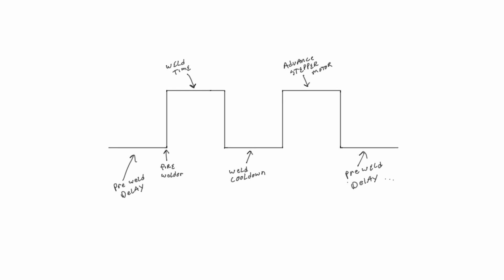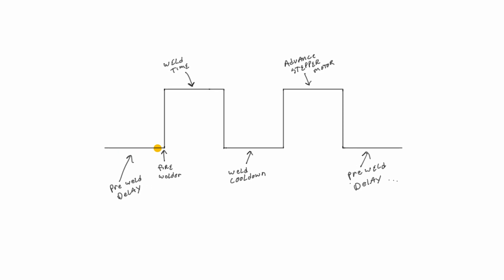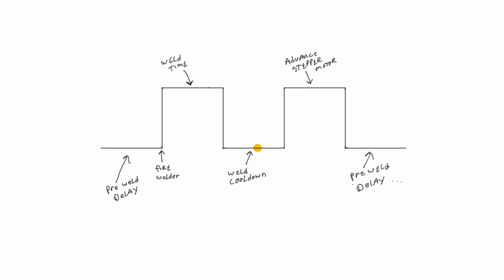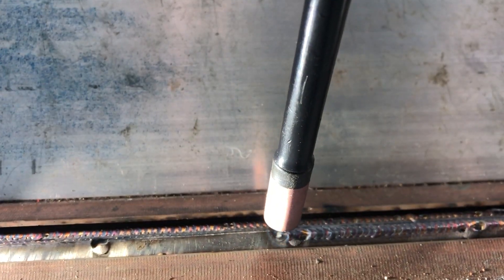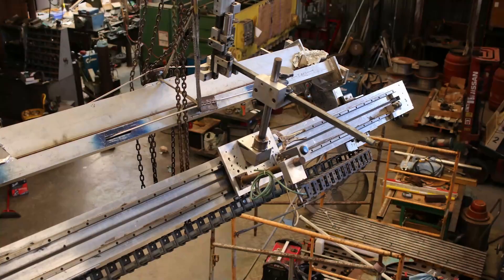We had to think about how to design the software since there were a few steps that needed to happen for every pulse. I like to think of it as a square wave and drew it that way to design the software. First we had to pulse the welder — which had a variable for pulse time — then a cool-down period so we didn't generate too much heat in the thin stainless steel. After that it needed to move the gantry a variable distance and start the process over again. I also put in a pre-weld delay and a place for the argon to pre-flow.